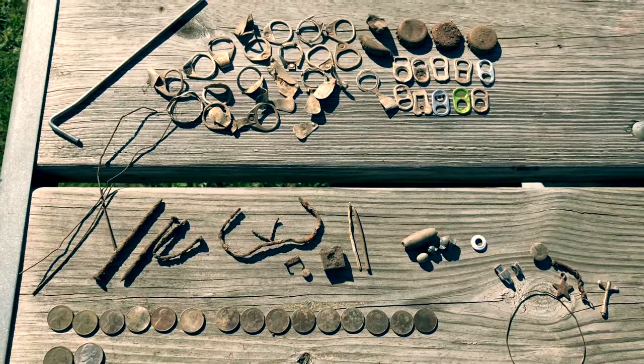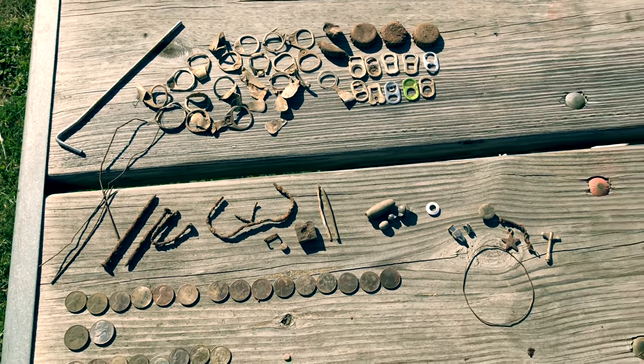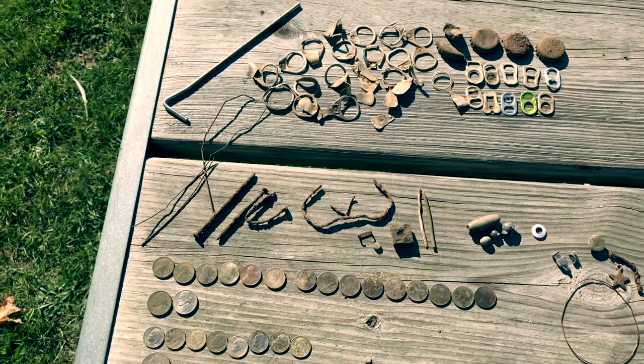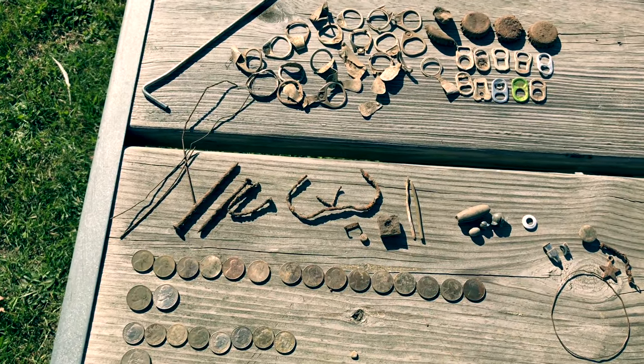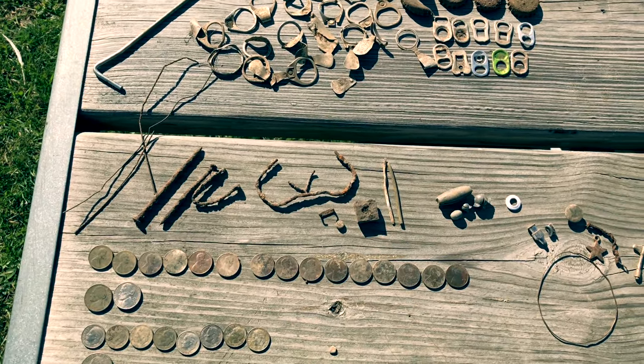So overall, didn't really find anything too great today, unfortunately. But maybe I'll come back here again and try some different places — see if I can hit the older part of the park. I'll at least take the change, if nothing else.